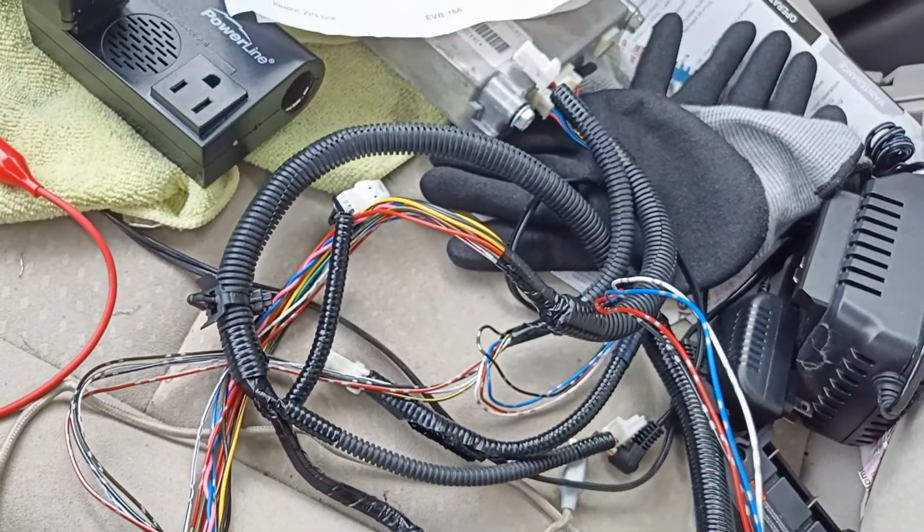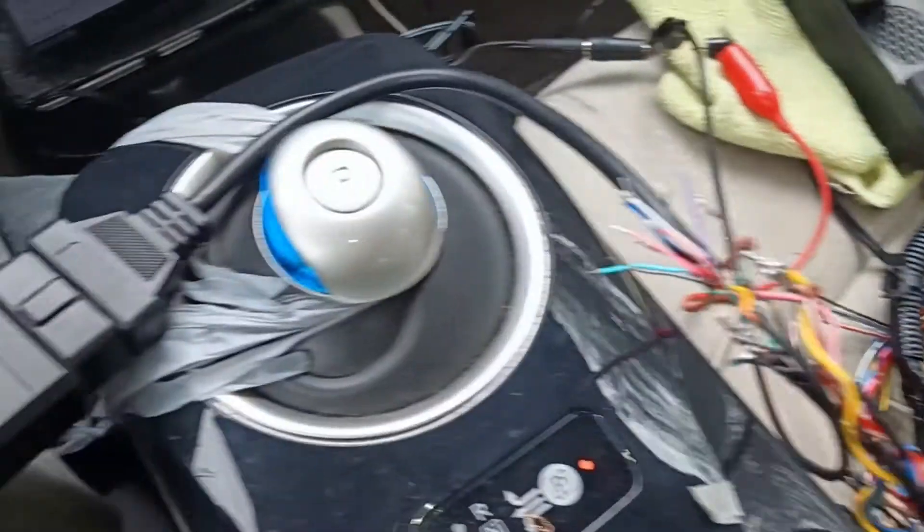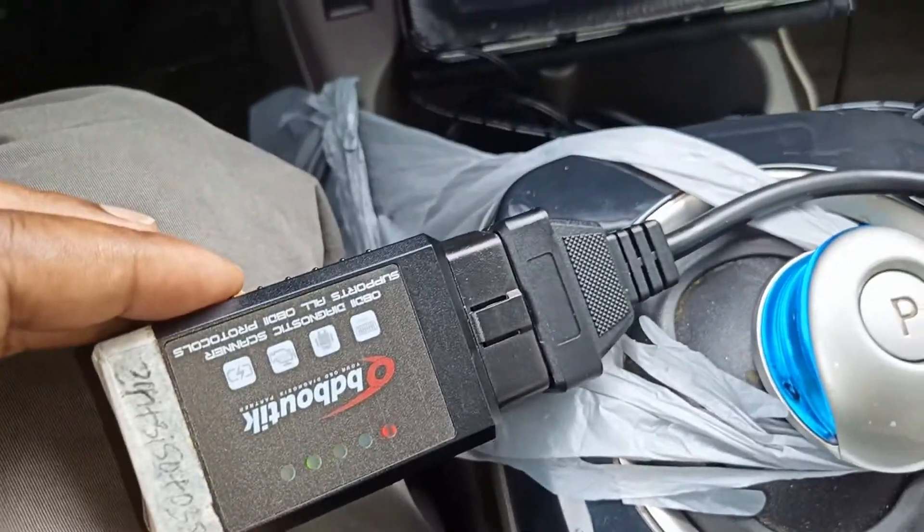The next thing I will show you is when I have it set up with the battery. Let me go get the rest of the cable and set it up on the battery, and for the first time we'll see it working on the car.